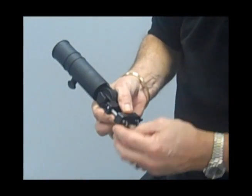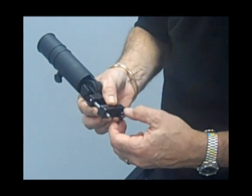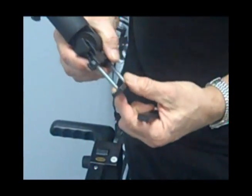Firstly, unscrew the ringlets. You need to unscrew both of them because it has to fit over the trolley. With the 250, I always find it best if you actually remove one of these blocks, so you can get rid of that.